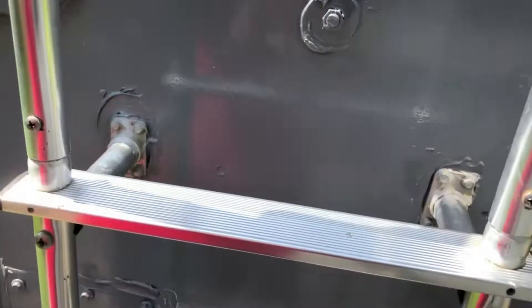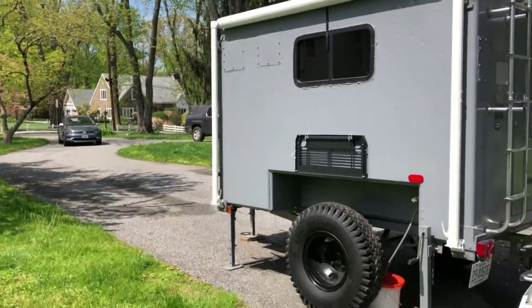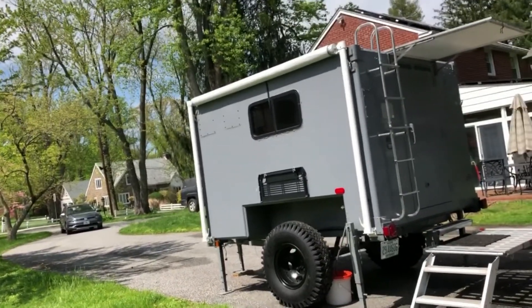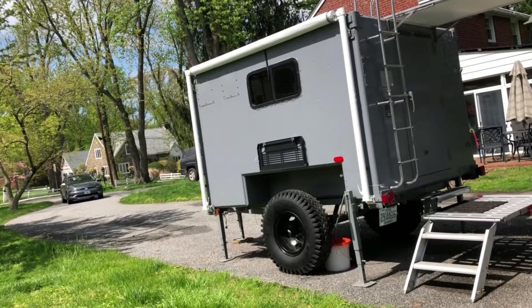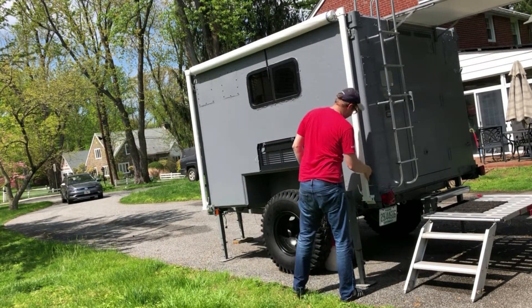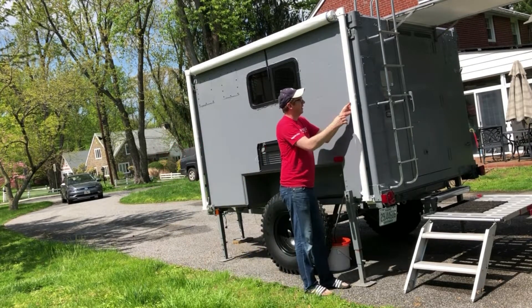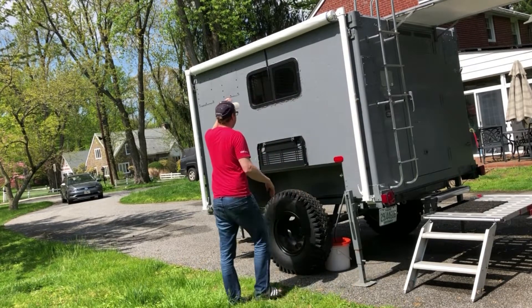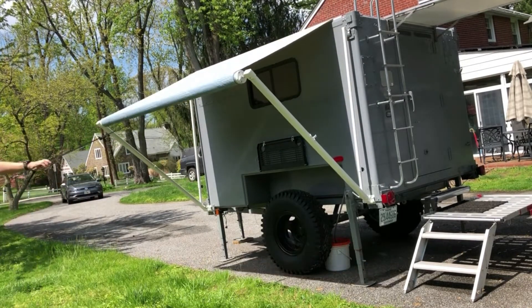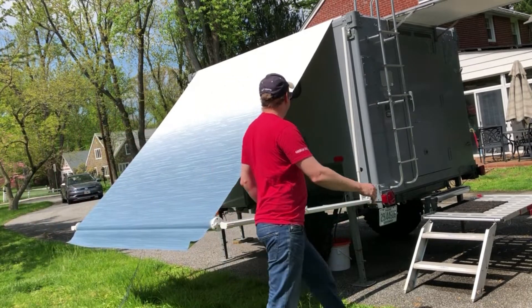Let me do a demonstration of the awning so you can see how easy it is. There's a little lock here — flip that, loosen this, and you're loosening both arms. The arms are also retained so they don't swing out freely. There's a mid-retainer, and this is a standard awning track system.